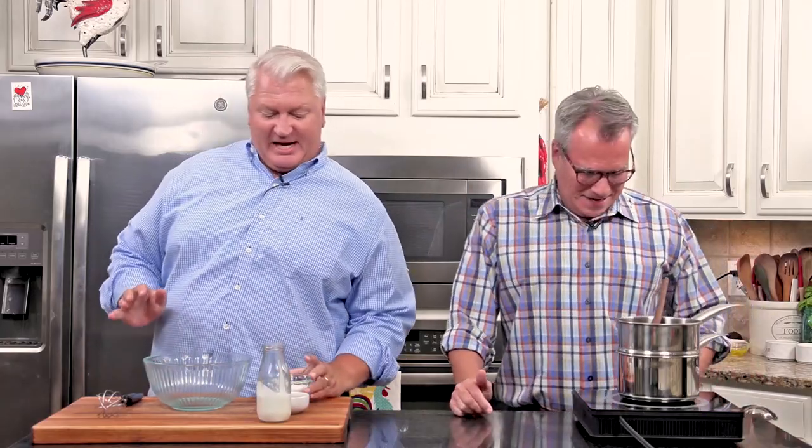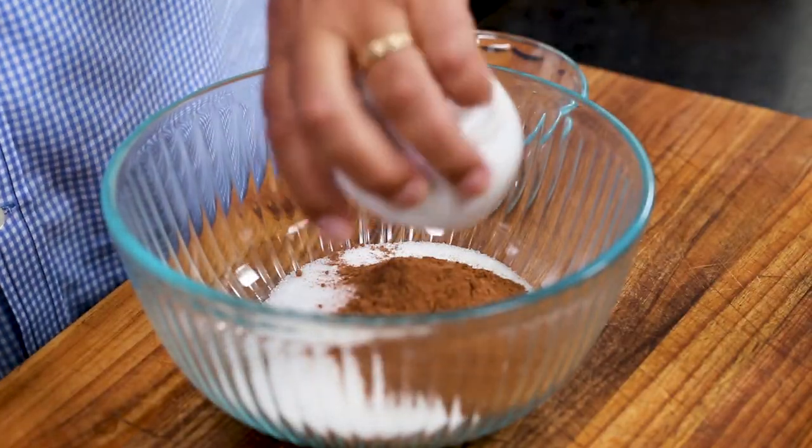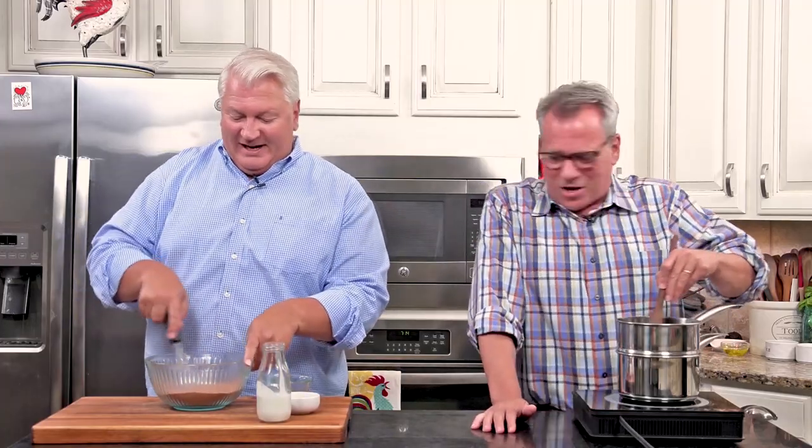Now we're going to make it even more luxurious. In a medium bowl, add three-quarter cup of granulated sugar and two tablespoons of unsweetened cocoa powder. Mix that together until completely combined. We've got this amazing chocolate — it's just a chocolate palooza. You're really whisking that — it's like a little storm, a storm of chocolate.